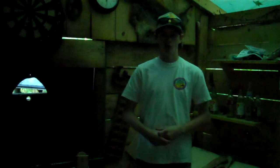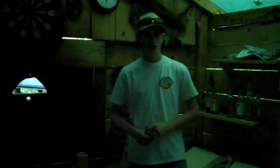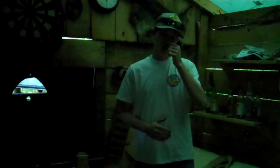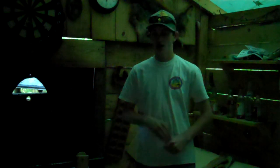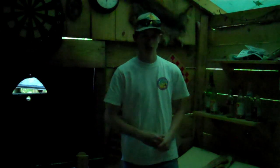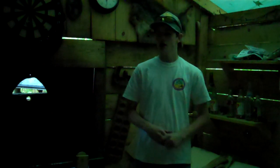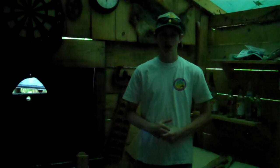Good afternoon guys, Ken here from Brave the Wilds. Today we're starting a brand new series on my channel titled Cabin Renovations. I only have about four days left of actual school and then a few days of exams, so I'm going to be done, which means summer will officially be starting, which means this cabin will become my top priority — getting it ready for the next camping season.